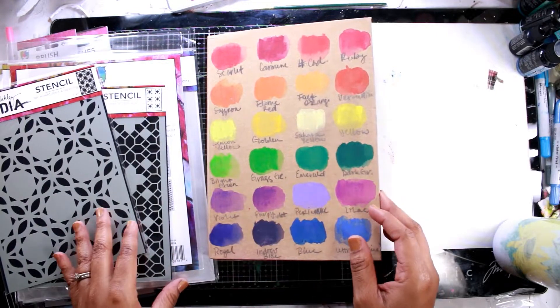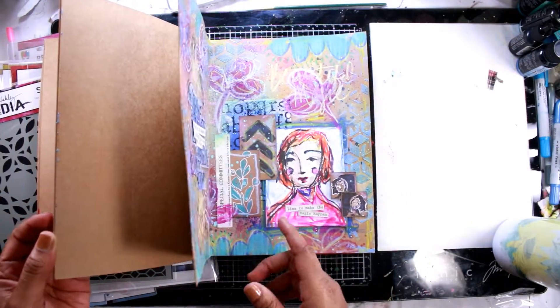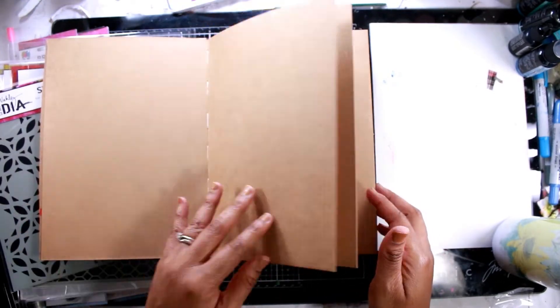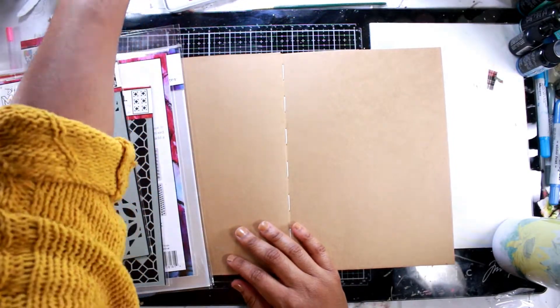I'm using Dina's craft journal here. I've done some layouts before, but I'm going to create a new one, kind of just tucked in between some previous pages. One thing about me is that I love a good craft paper — I think craft paper is just really, really beautiful.